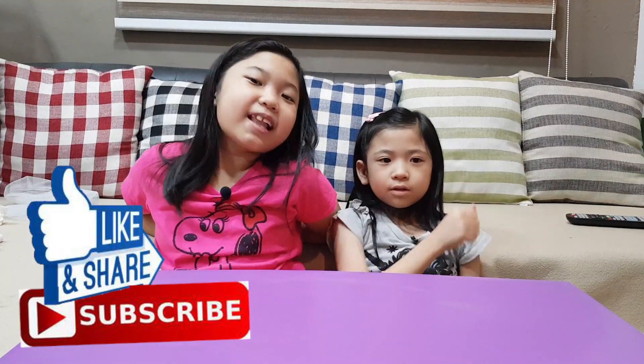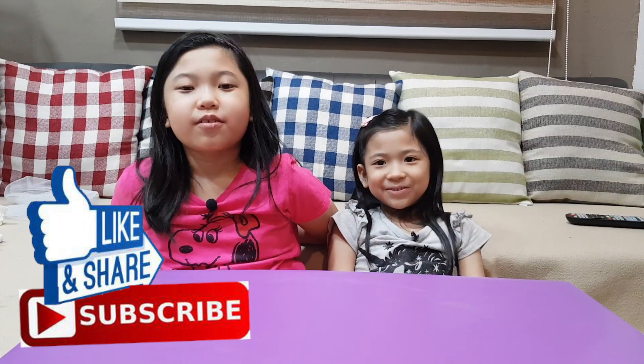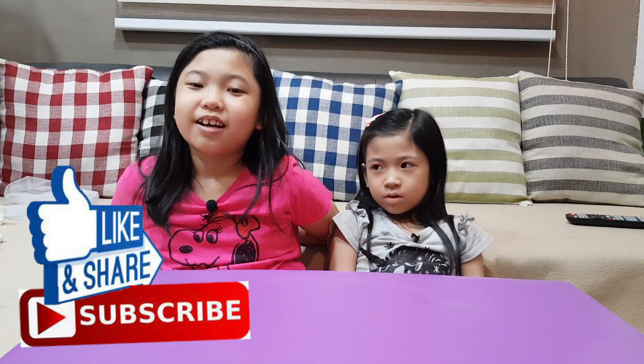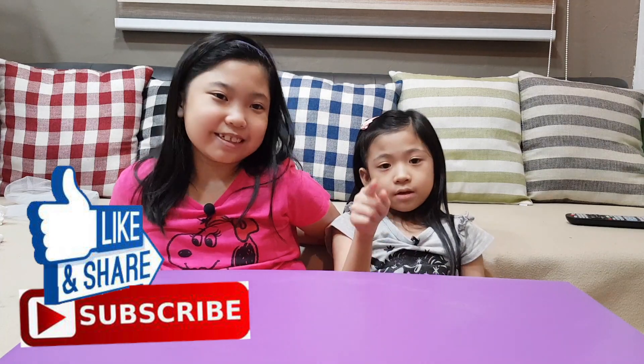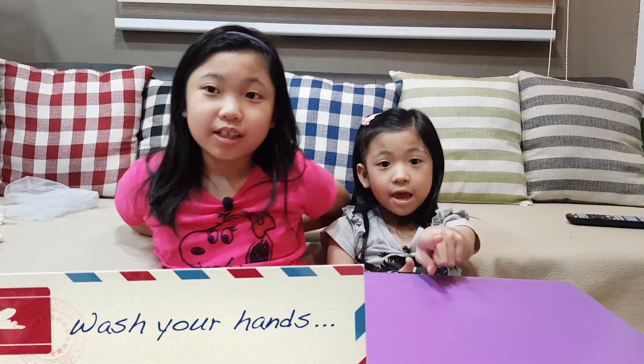That's all for today. Hope you liked this video. If you did, squish the like button and subscribe. Like, comment down below. If you did our experiment, please wash your hands very properly, and with soap.